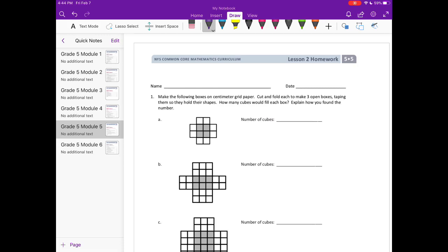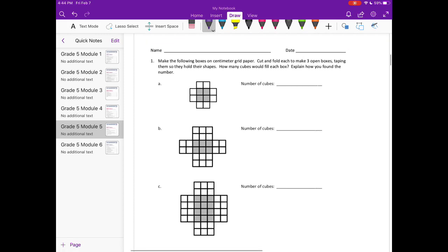Module 5, Lesson 2 homework, number one: make the following boxes on centimeter grid paper, cut and fold each to make three open boxes, taping them so they hold their shapes. How many cubes would fill each box? Explain how you found the number. I can't actually cut them out and fold them and show you, but if you do that you will find the following.